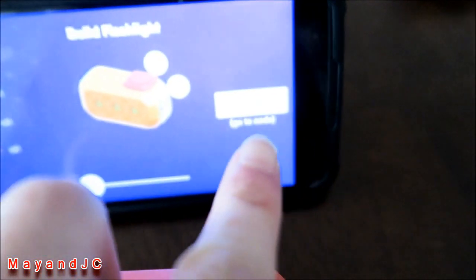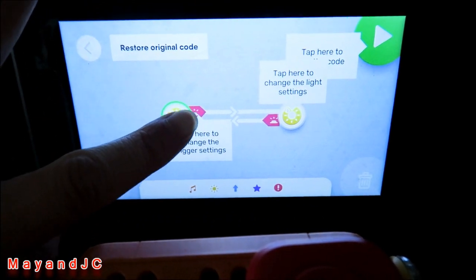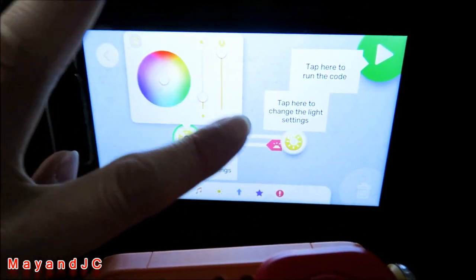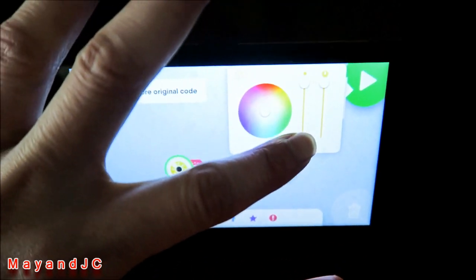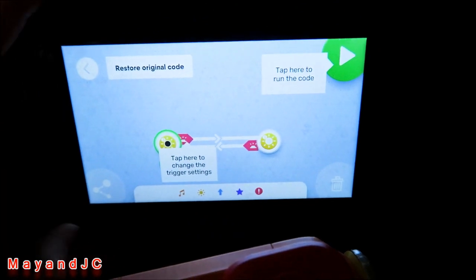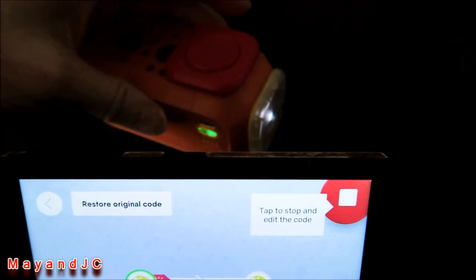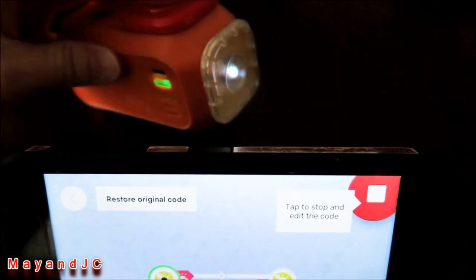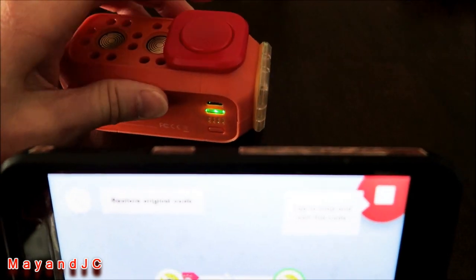Once it's ready, you can change settings like the color of the light under the settings menu. When you're ready, click the play button and you can see it light up already — a flashlight. Just press the button and it turns on the flashlight. That's pretty cool.